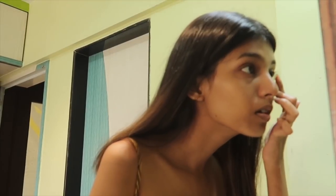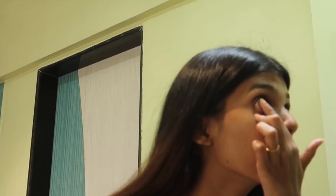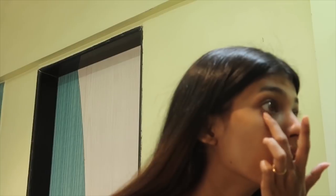Now let's move to the face. First of all I'm going to go ahead and put my lenses on. There you go, one's in — let's put the other one in now. Both lenses are in my eyes; they're really pretty, like a brown honey-colored lens.